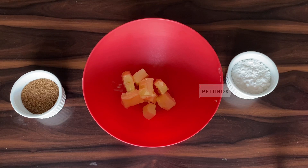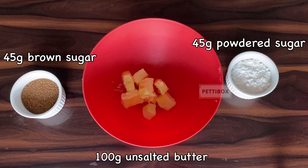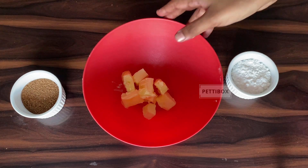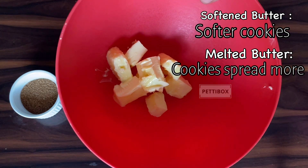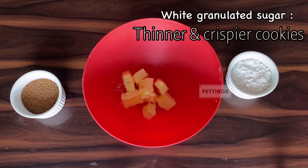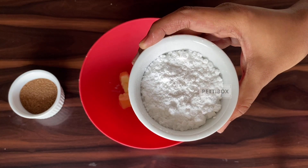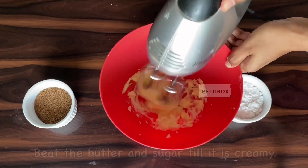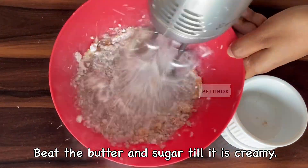We start by creaming the butter and sugar. Here I have 100 grams of unsalted butter and 45 grams each of powdered sugar and brown sugar. These three ingredients decide how your cookies turn out. There's no huge difference between softened and melted butter in terms of flavor and texture, but cookies made with melted butter spread a tad more. White granulated sugar makes cookies thinner and crispier, powdered sugar keeps them soft and tender, and brown sugar makes them chewy — so we use this combination. Beat the butter first, then add both sugars and beat until creamy.